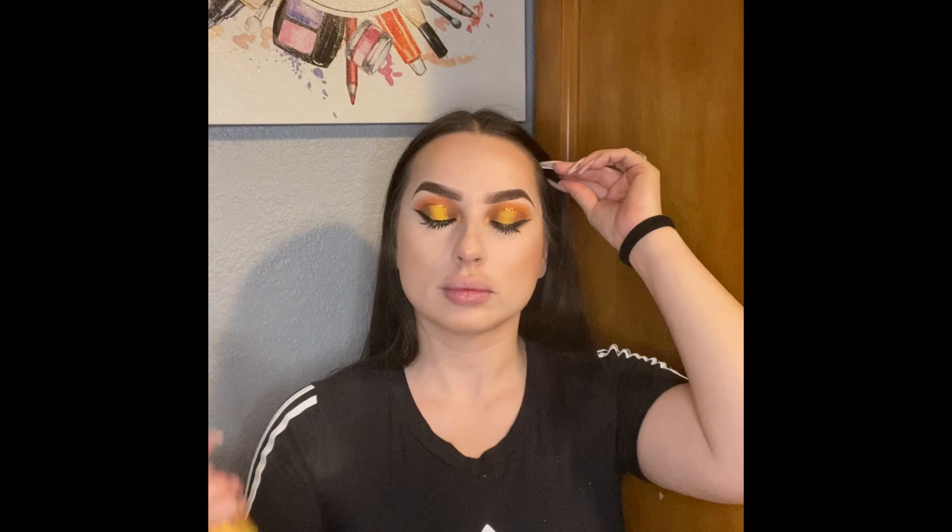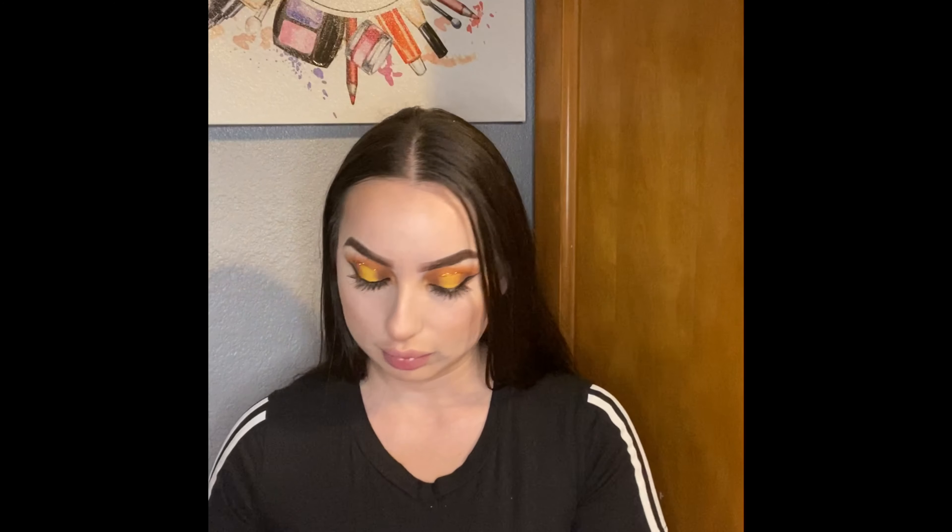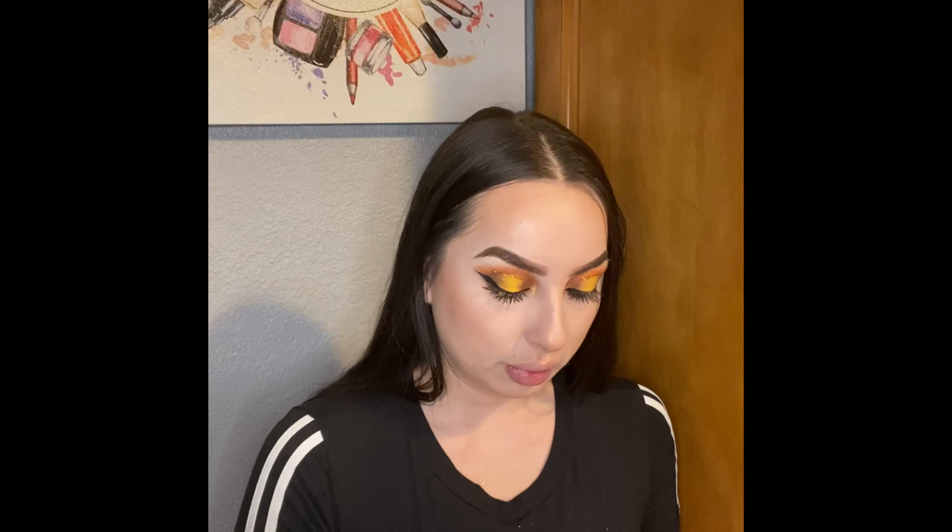I'm going to set my face with this Beauty Creation Peach Spray.